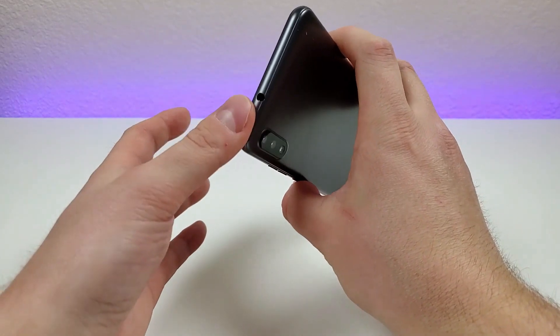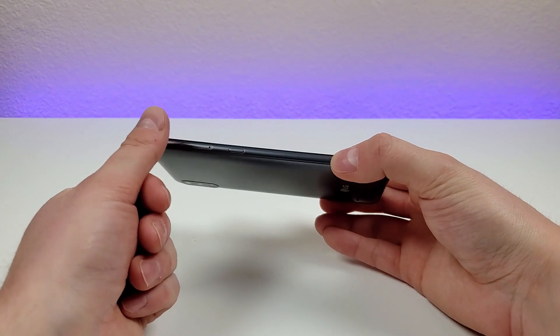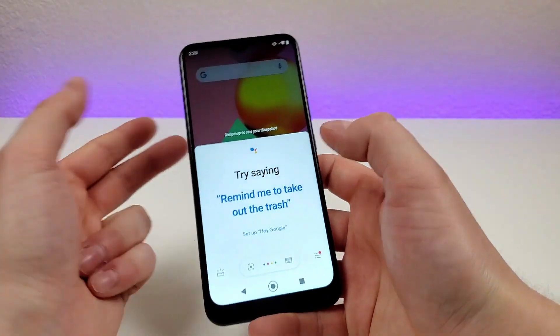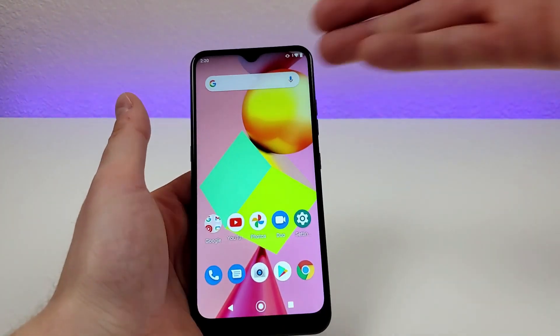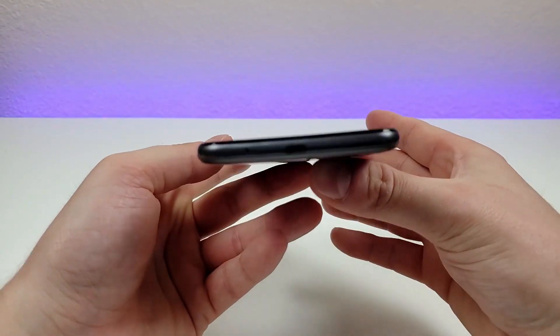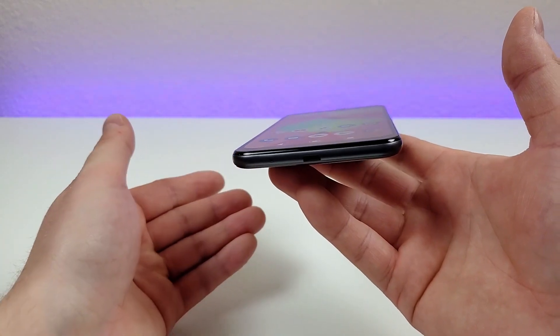Up top we have the 3.5mm headphone jack. On the left side we have the slot for the microSD card and SIM card. We also have a dedicated Google Assistant button, which doesn't really come in handy that often because it's already super easy to access Google Assistant, but it is there for people who want to use it. On the bottom of the phone we have the microphone and the microUSB port for charging and data transfer.